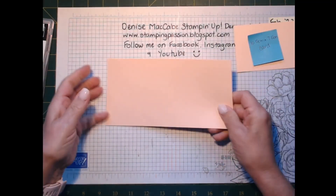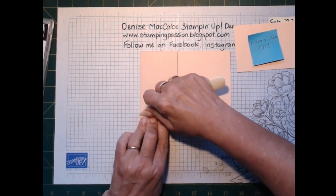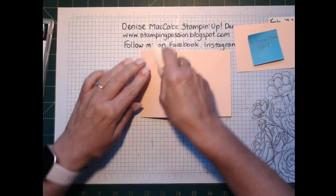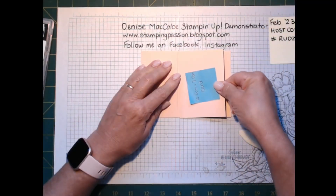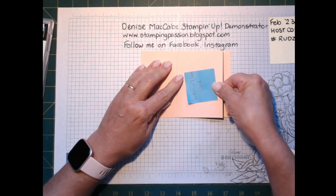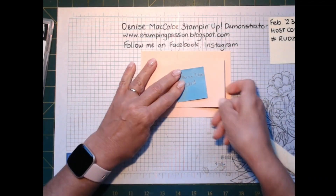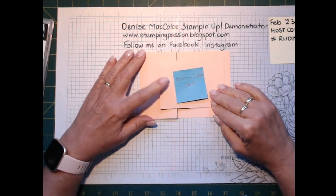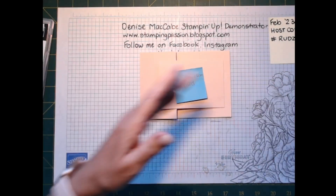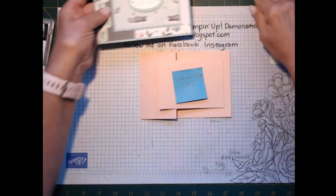So to summarize: you've cut the cardstock in half, scored it at the halfway mark — 14.8 or 14.9 centimeters — then taken that piece and trimmed it down to make it 10.5 centimeters by 7.5 centimeters. That's how you get that panel.